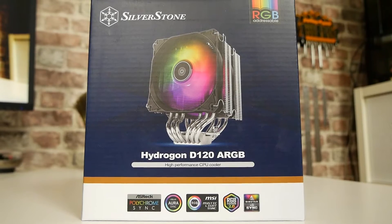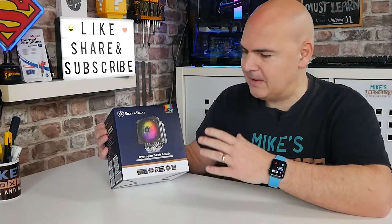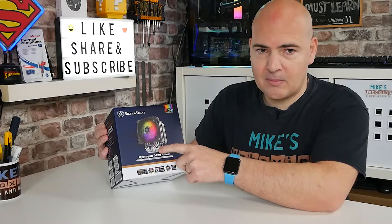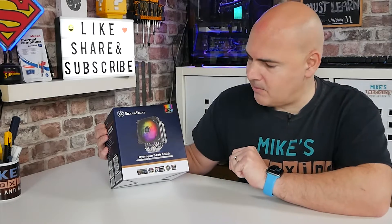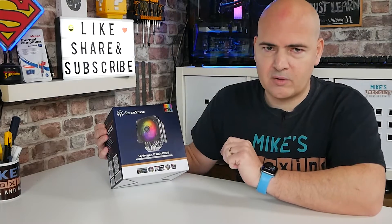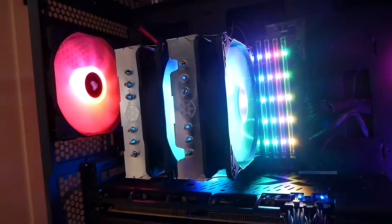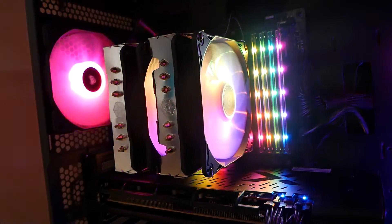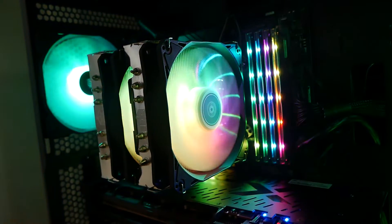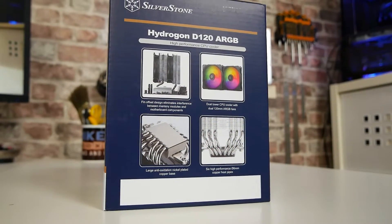Hydro generally means water, and there's no water in this whatsoever — there's not even water in the heat pipes. So I'm not too sure if they're trying to give people the impression that this is in some way water-cooled, but it definitely isn't. You've got six 6mm heat pipes on here, and also massive support for addressable RGB with that 5V 3-pin setup, so that's suitable for Asus boards, MSI boards, Gigabyte, Biostar, and basically any other components or hubs which use that 5V 3-pin setup.